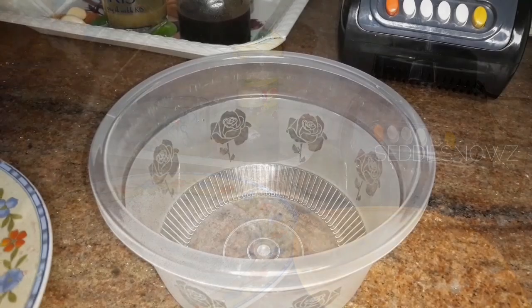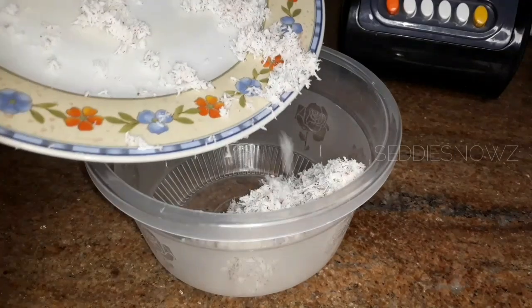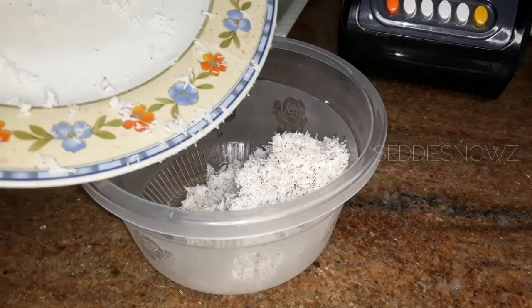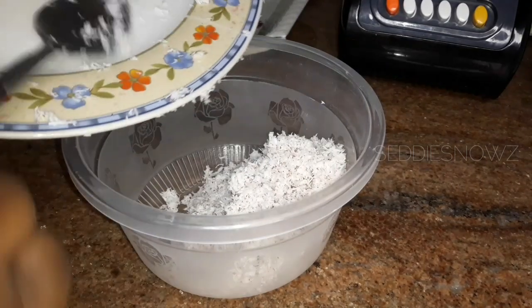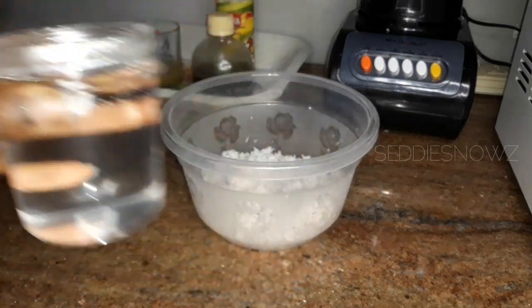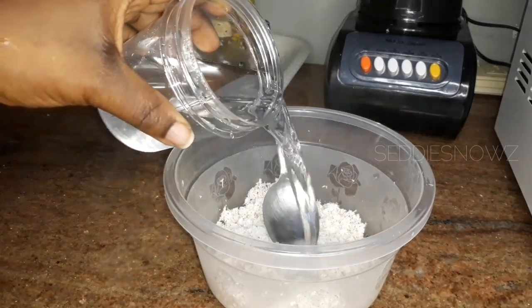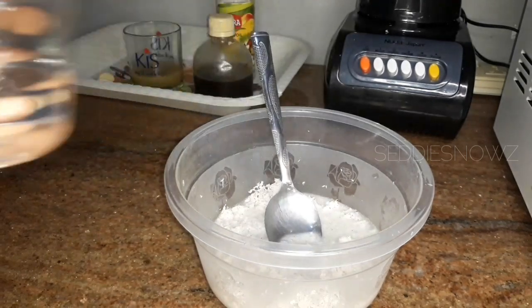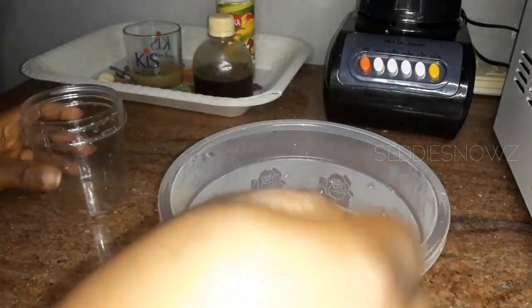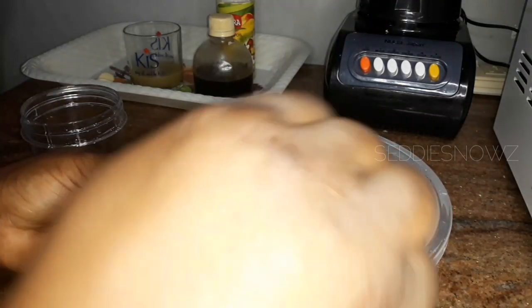I'm done grating the coconut and I'm just transferring it into a bowl. I'm going to add in some warm water — I'm using warm water so it will soften the coconut and make it easier to blend, and the milk will come out better. Use warm water, not boiling hot water. The quantity of water I added was also one and a half cups. I'm going to let this sit for at least five to seven minutes and then blend.